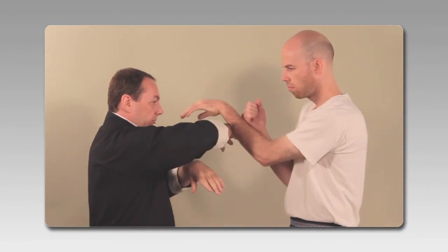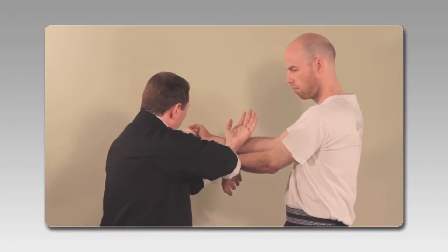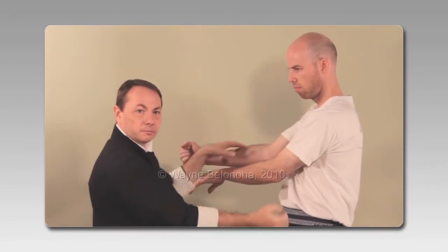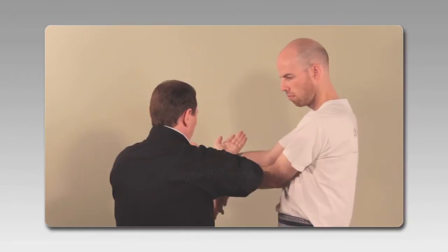So Pojong — move this off the line, replace, hit. That's Kwanzao.